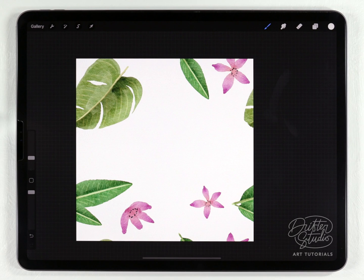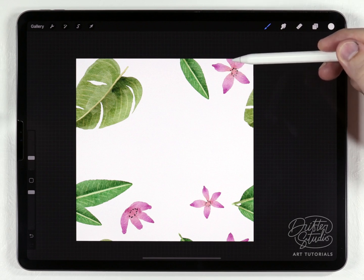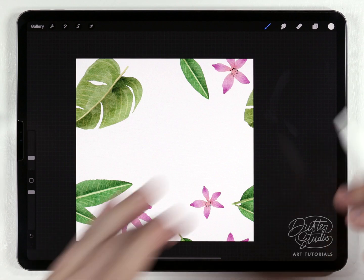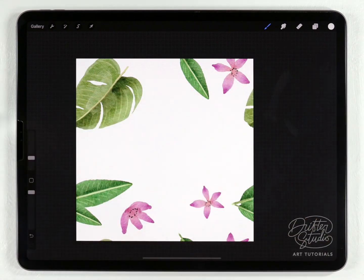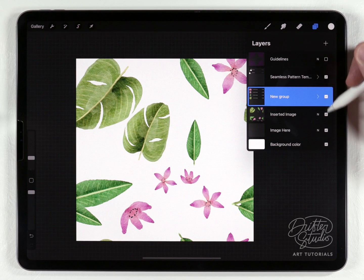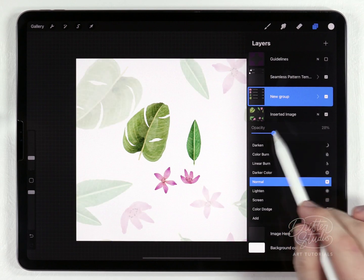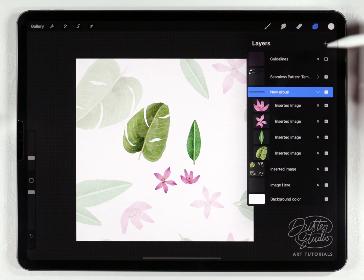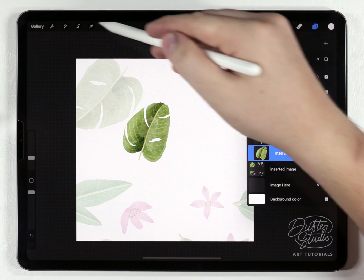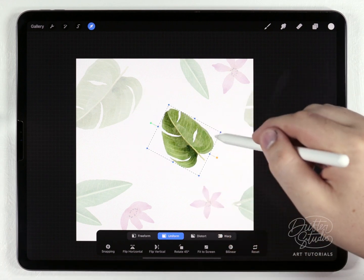I've successfully flipped and mirrored each of the four sides. You can see where an element's petals go off one edge, they continue on the opposite side - so if this tile were copied and pasted alongside itself, the flower would continue seamlessly. Now I can move on to the second layer. I'll lower the opacity of the first layer just so I know what's what, open the saved group of elements, turn them all on, and arrange them to fill the remaining empty spaces, starting with the biggest element.